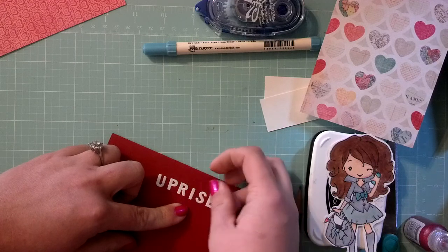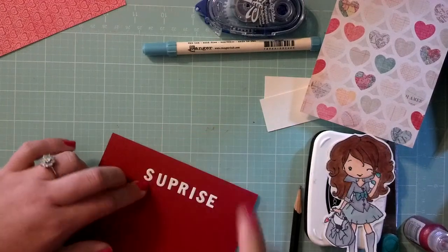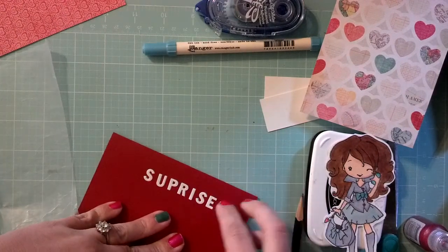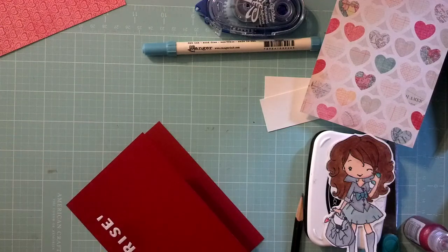I am spreading mine out a little bit more than she did because my image is larger than the image that she used. I will try, if I can remember, to link her original video below this. And this one's hard to get on because it's so small.